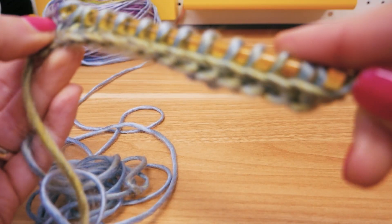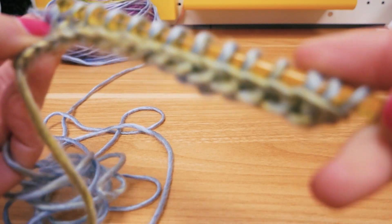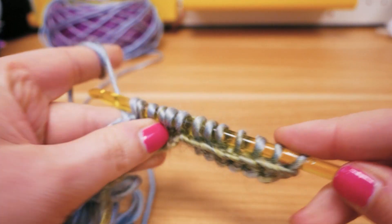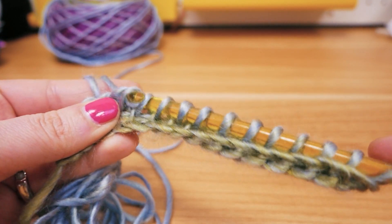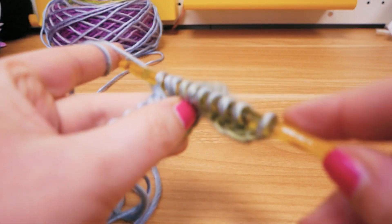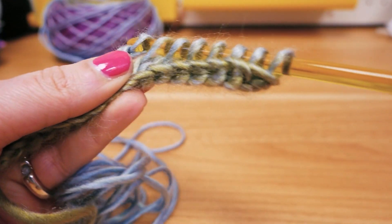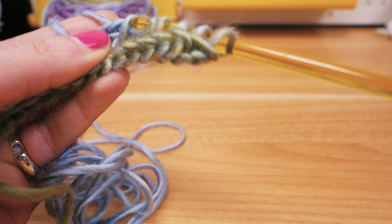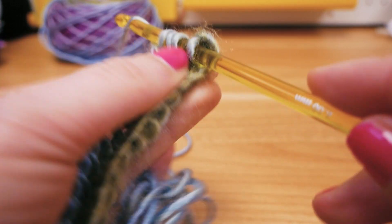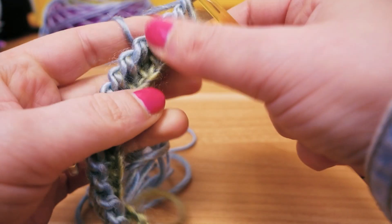Here we are again with the 15 stitches on the hook. It's really important to add the chain stitch here for the new row, and then we can go backwards again. Pull the thread and pull it through two of these little loops, pull the thread and pull through two — and again, take your crocheting hook, take the thread, and pull it through two of the little loops that were before on your hook. Here we are at the very end again and we are done.